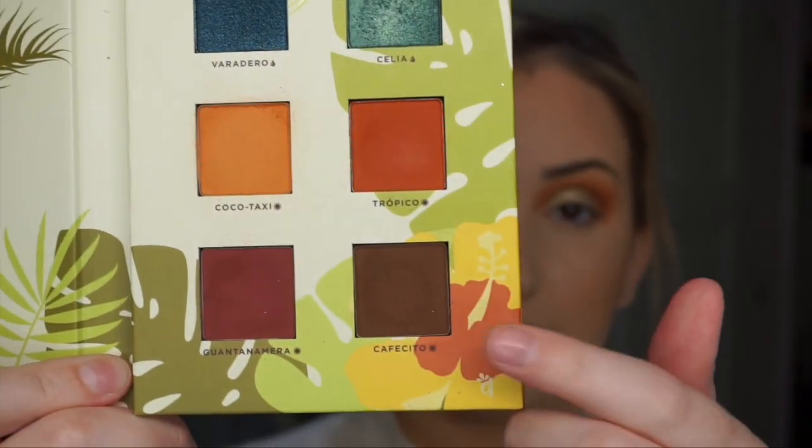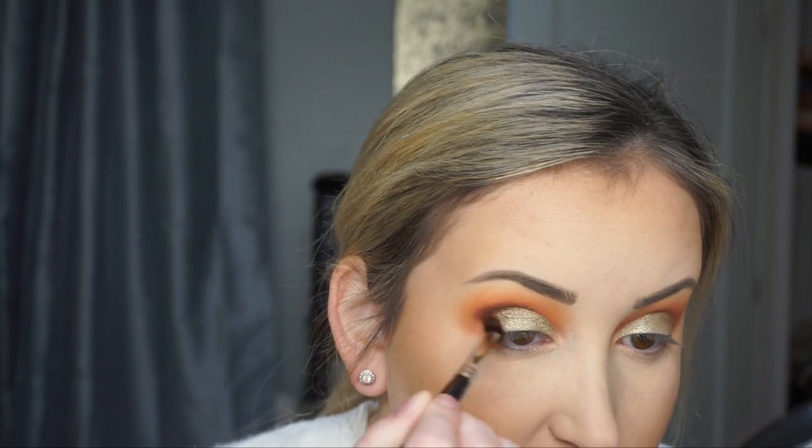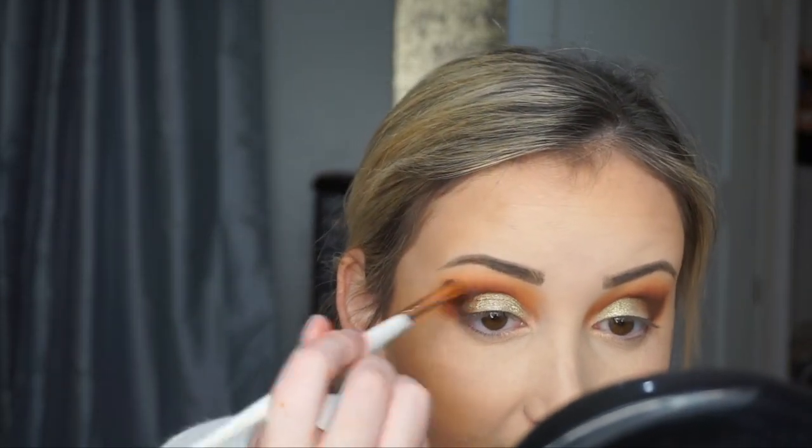I really appreciate that she did put some deeper shades in here. I think all of these shimmers would pair nicely with these colors in the crease. I'm going to go ahead and deepen out the outer V — it just kind of helps blend everything together. This chocolate shade does get some fallout, so fair warning. But I do really like it.